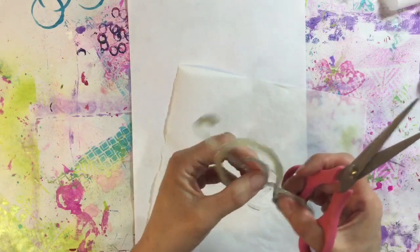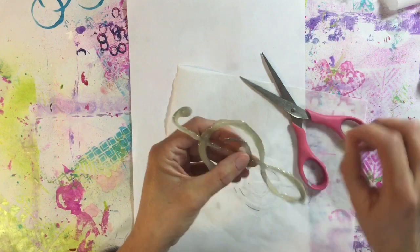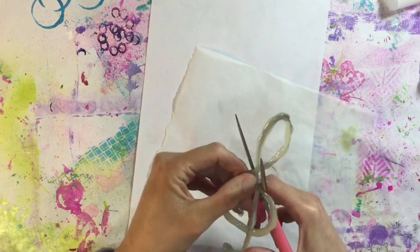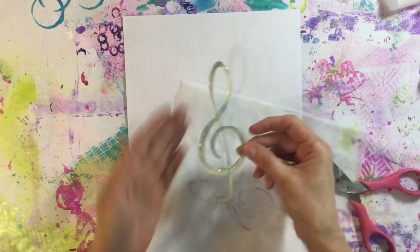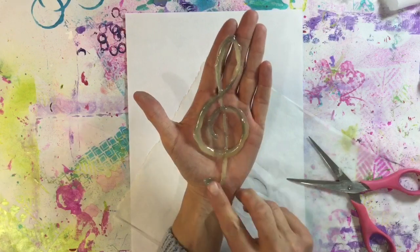In fact, that bit in the centre is a bit thin. I might need to go over that with my glue gun. That bit there needs trimming off, and then what I want to do is gesso this so that I can paint it, but I'm pretty happy with that. That is not too bad at all.